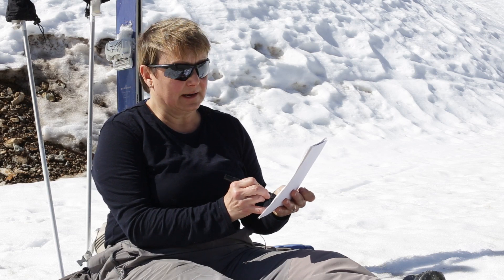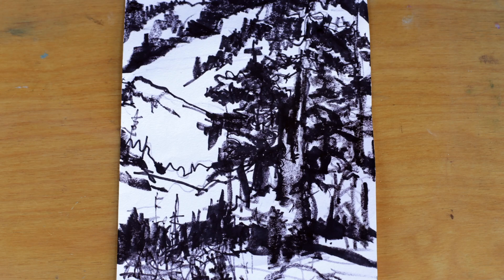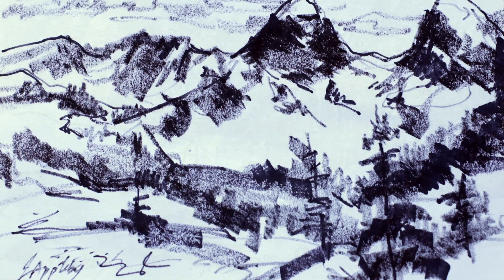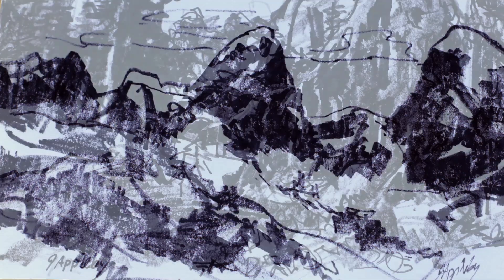If I feel there's texture in the trees, I might use the energy of the line and how I push on the pen to get that expression. And in fact, that is the way I like to abstract a scene.